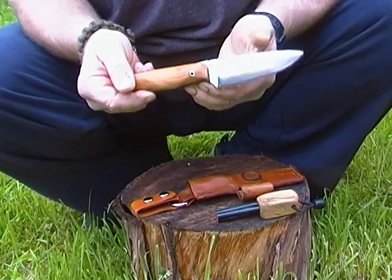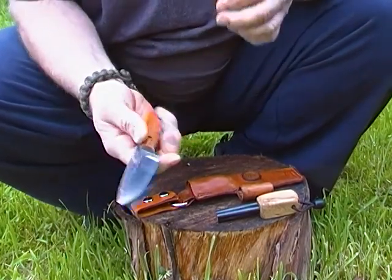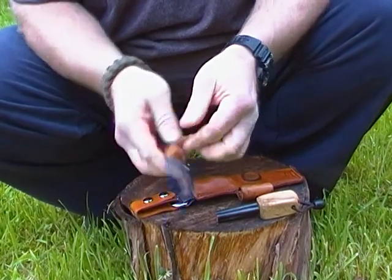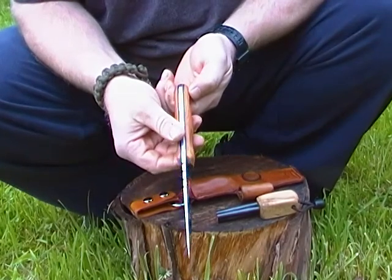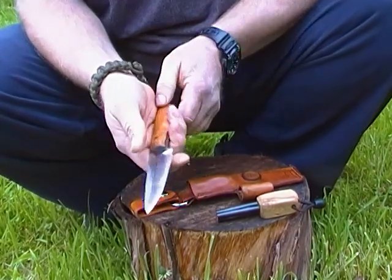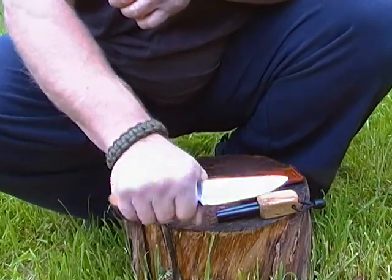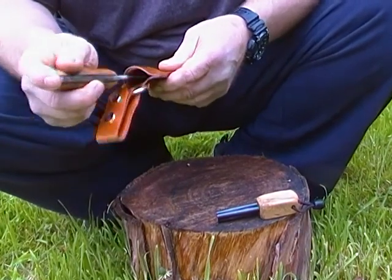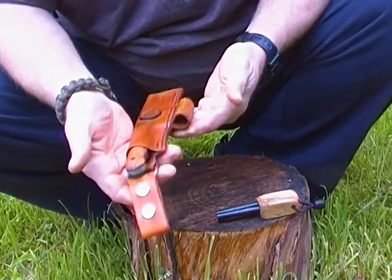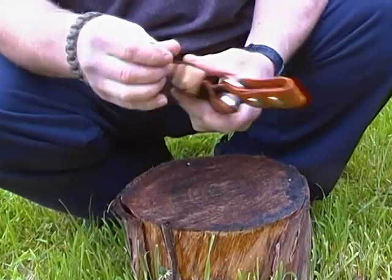Very impressed, very nice Scott — thank you very much. It's definitely more than I expected for what I sent you. Nice thick stock on this. Thanks very much Scott, definitely going to enjoy using that. I just have to find time to get out in the woods.